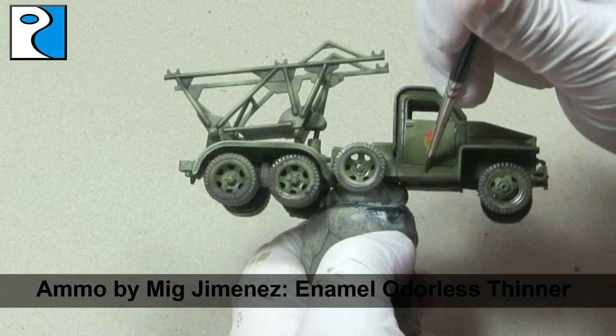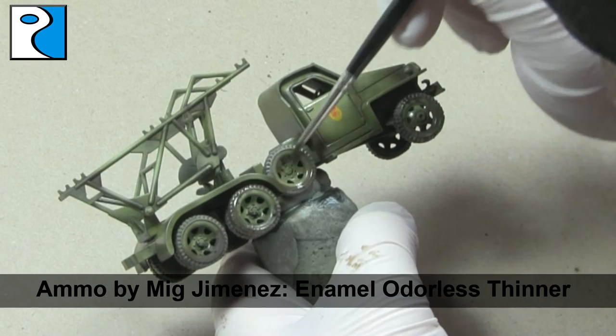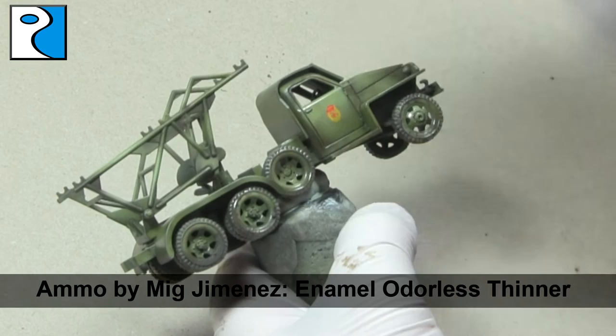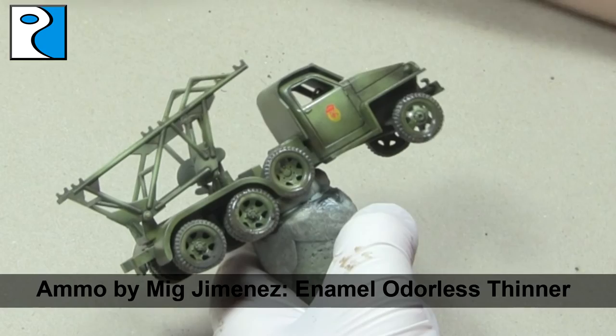The enamel-based paint is the reason we gloss our work beforehand — the white spirit in the enamel can affect acrylic paint, so I highly recommend sealing your work with varnishes between layers. I also seal my work between layers of enamel, because sometimes the white spirit can reactivate previous layers of enamel unless you've left sufficient drying time in between.